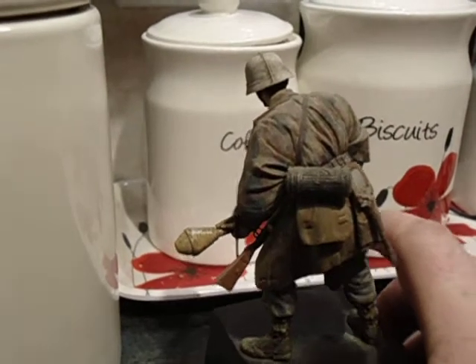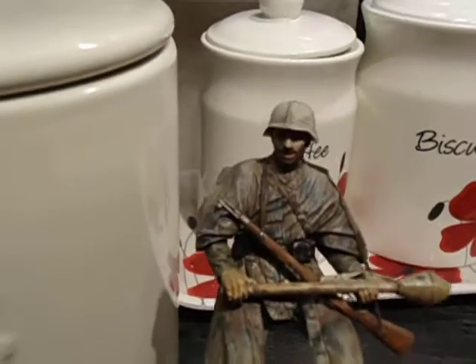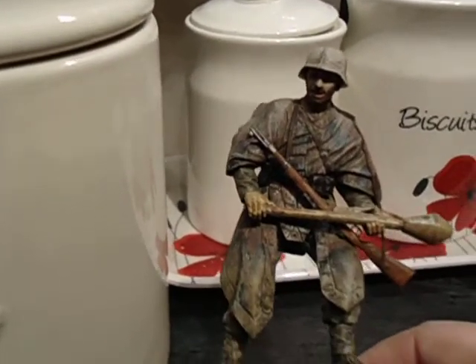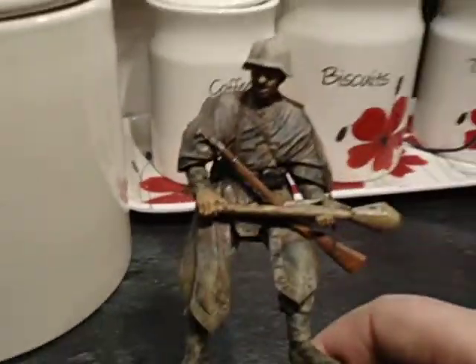So that's my entry for the British Legion's competition. I wish there was a better light in here. If I pull it this way — oh yeah, you can see the face a lot better now.